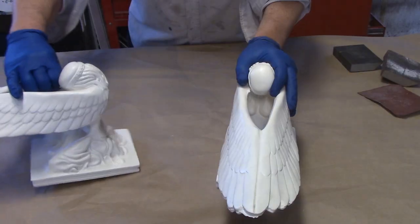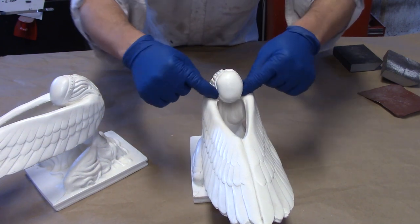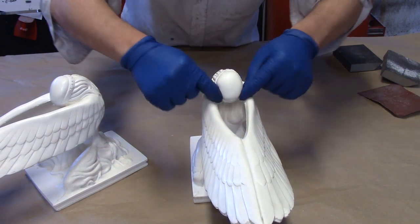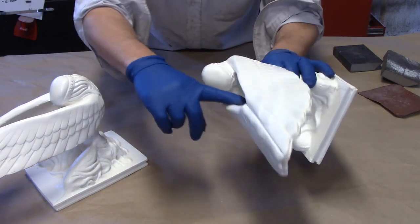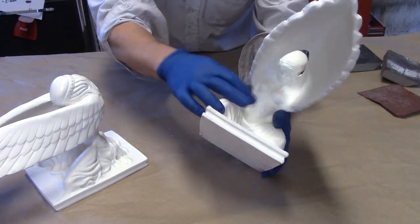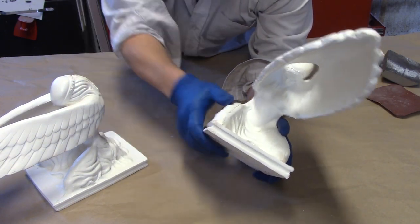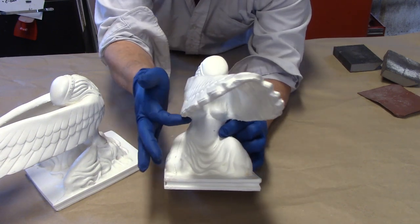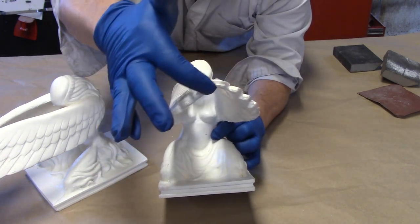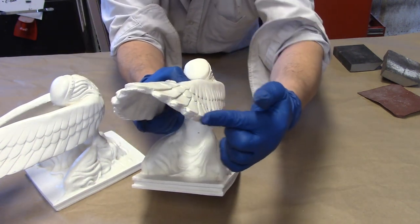Each angel has a seam line that starts up here on the band of the head, and there's a seam that's inside here. There is a seam running down the thighs to the base edge on both sides, so the seam runs up here, it comes along the wing edge at the very bottom most part of this edge, and it comes across.